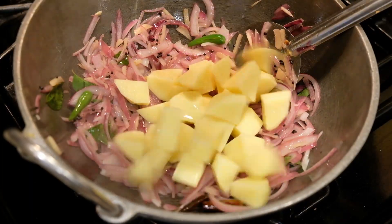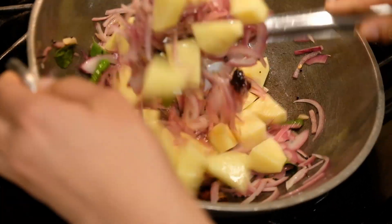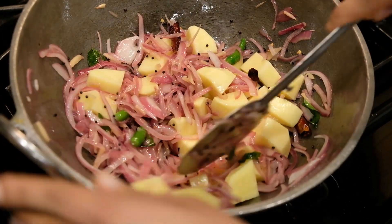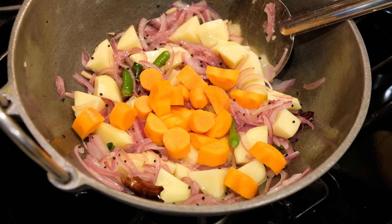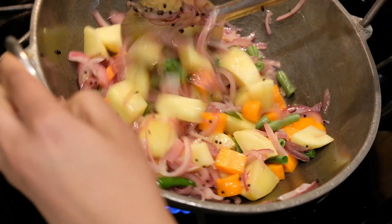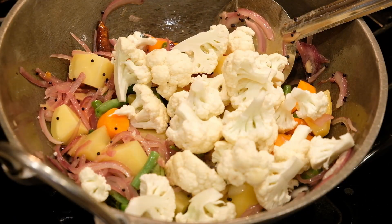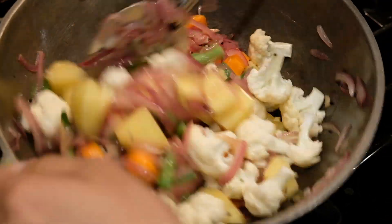Add the potato — about 1 to 2 cups of potato — and add green beans and medium florets. I will add for about 1 to 2 minutes.